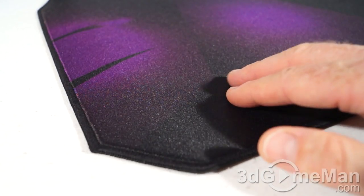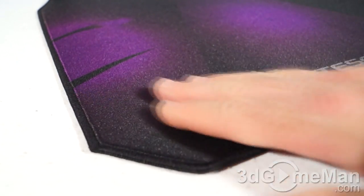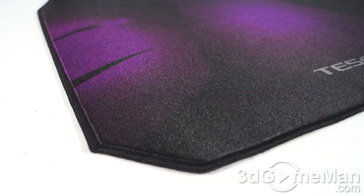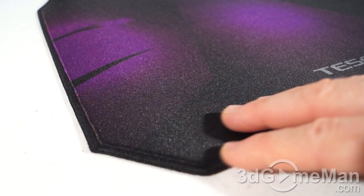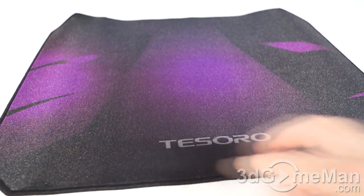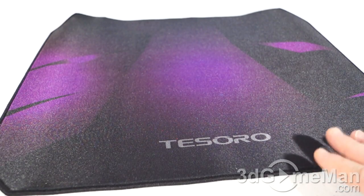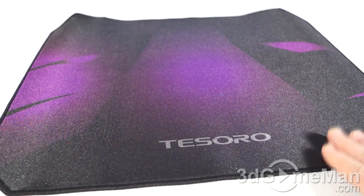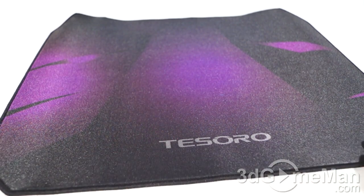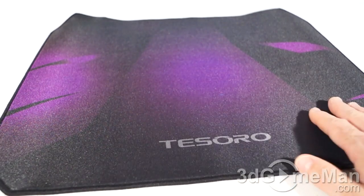This mousepad has a 3D fabric and high-density textured surface for ultra smooth gliding — it does feel extremely smooth to the touch. It also has an embroidered stitched frame all the way around it. The perimeter being stitched means it's not going to unravel or curl up on the edges like a lot of other regular mouse pads on the market.